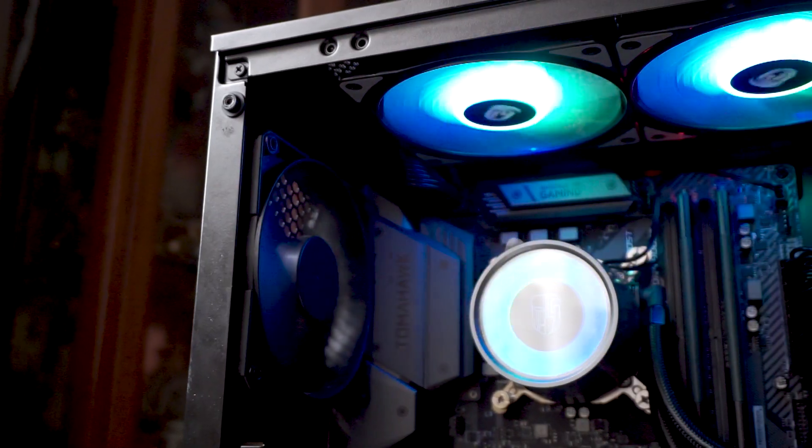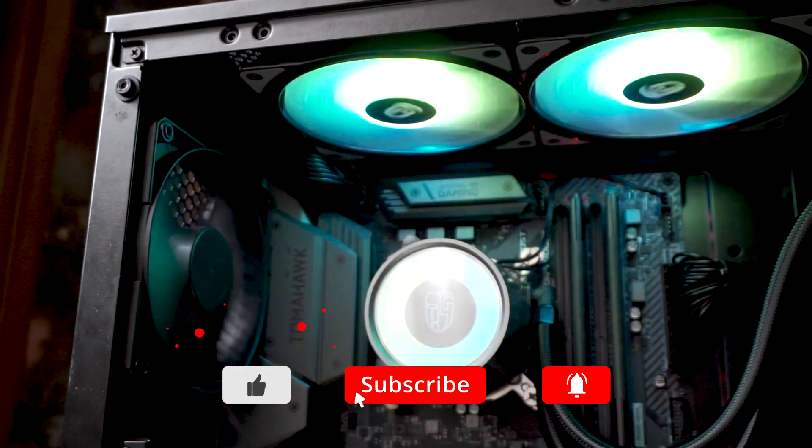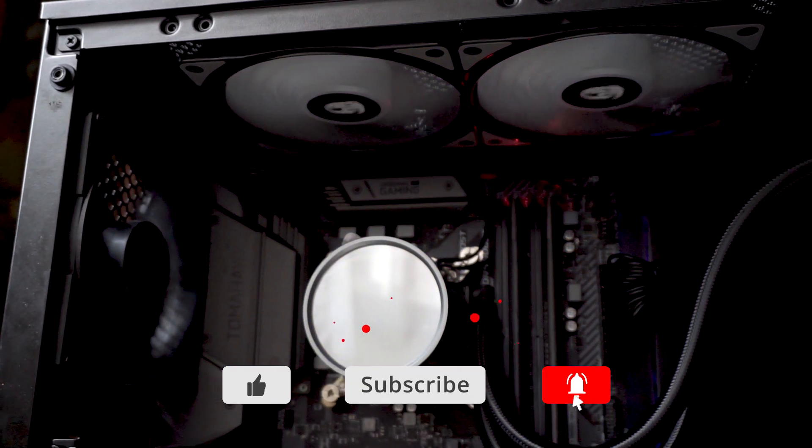That's it guys for this power supply overview and build experience. If you like what you see, click the like button. If you love what you see, subscribe and leave a comment down below.